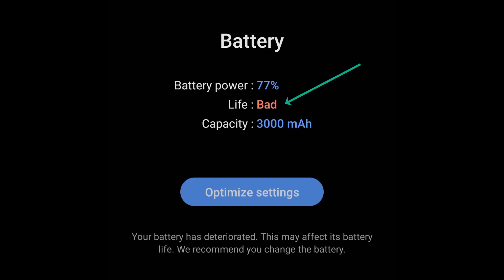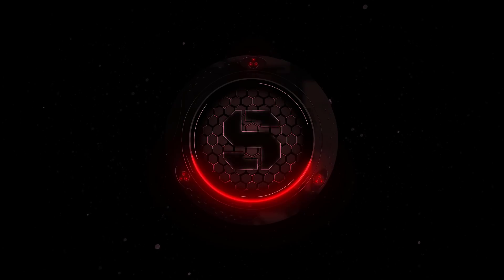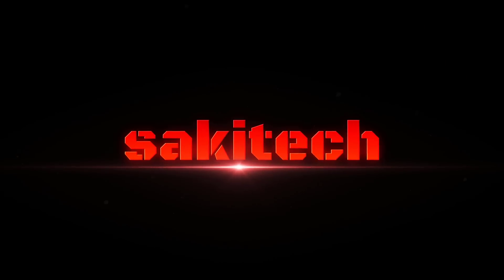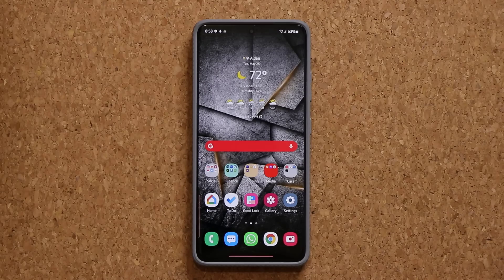Here's an example of a bad message — it says the battery life is bad, and that's what you don't want, so let's dive in. Hey guys, Sock here from Socky Tech. In today's video I'm going to be showing you guys how to check the health of your battery on your Samsung Galaxy smartphone.